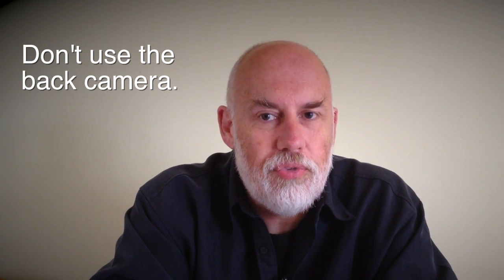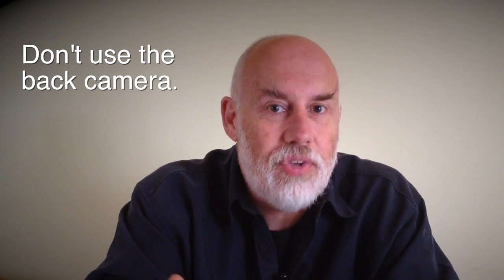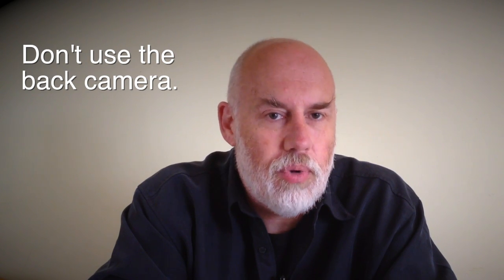It's better to set it up and record so you can't see the image, which is a little tougher to work with, but you get better quality.